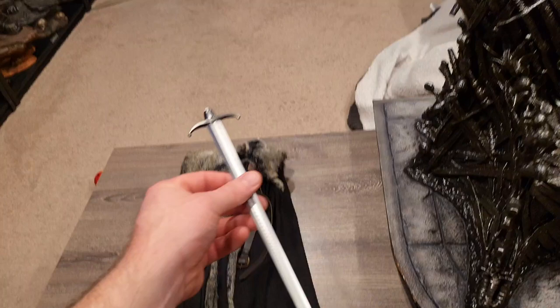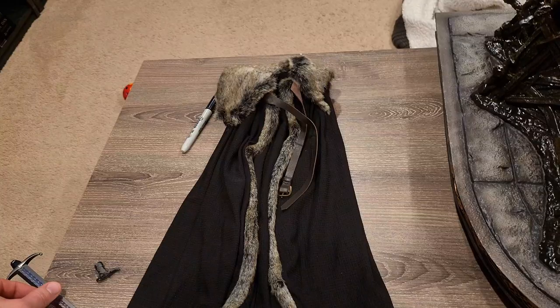I am going to contact Prime 1 about that. In addition, one of these pieces was bent forward due to shipping, so I used a hair dryer to fix that. The sword is not metal — it's very light, probably PVC. And here is his cape, which has real animal fur, maybe rabbit. It feels very nice. And here is Jon Snow.